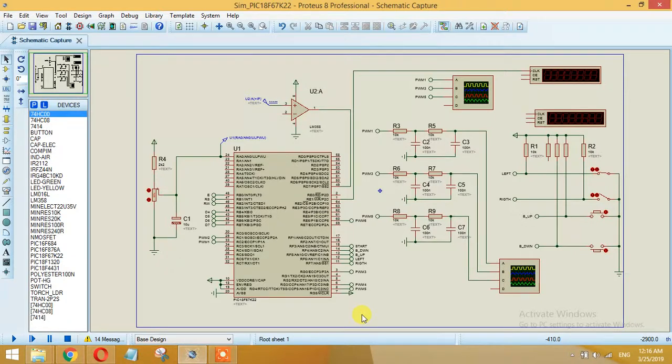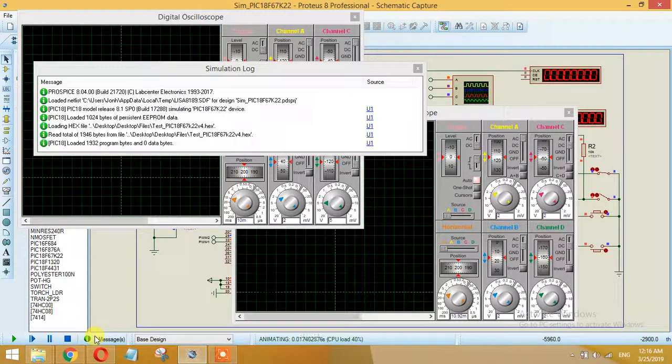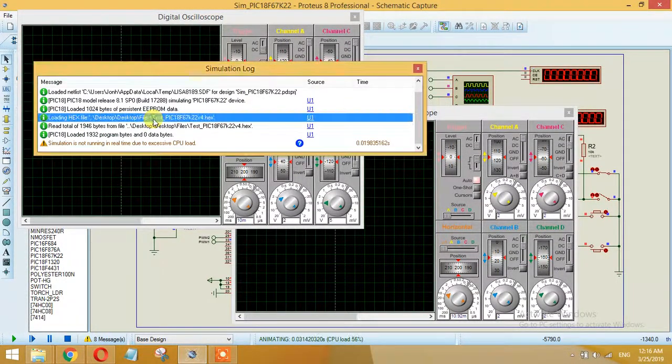I have also added functions like start, stop, speed up, speed down, and the ability to turn the motor clockwise and anticlockwise. There are many things added to this algorithm.